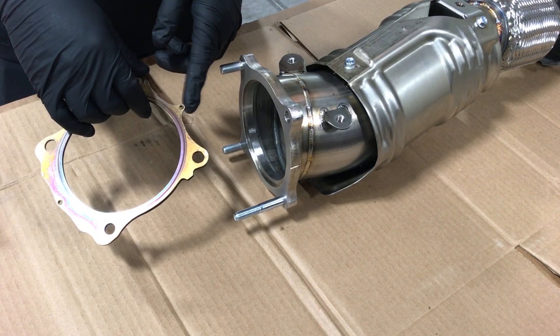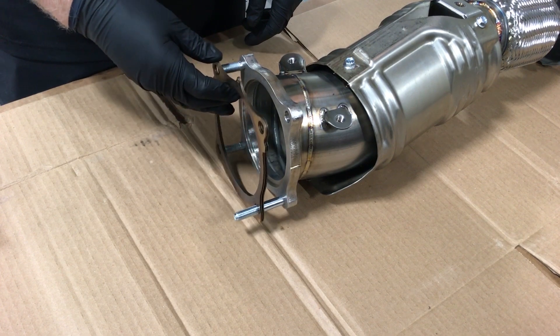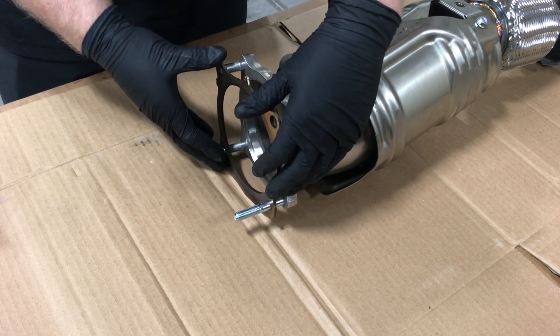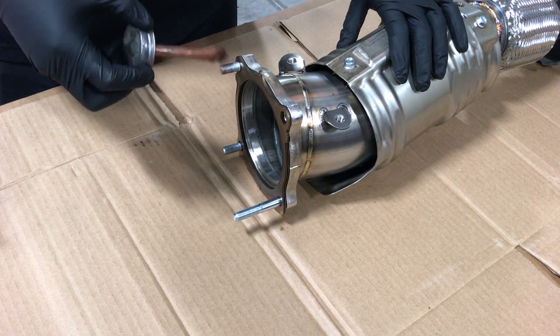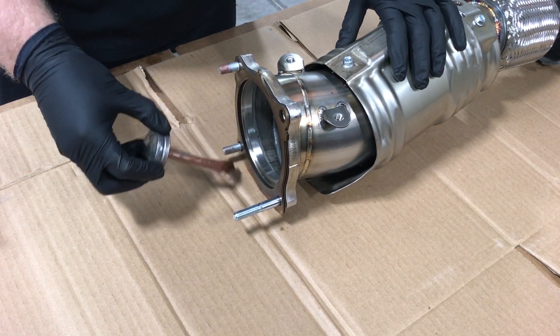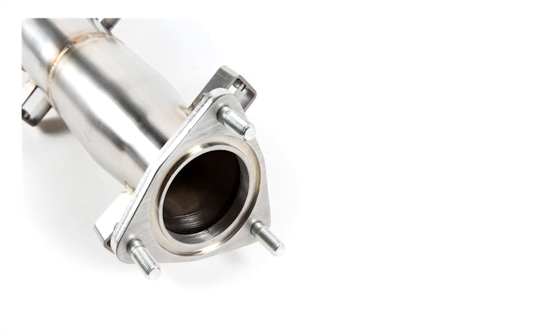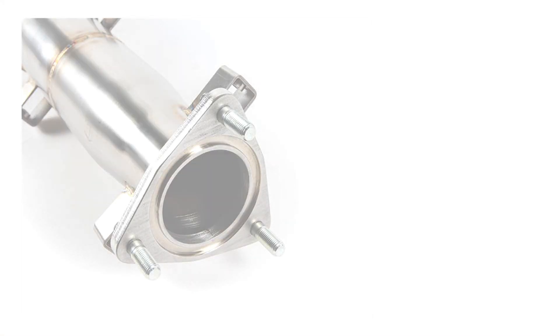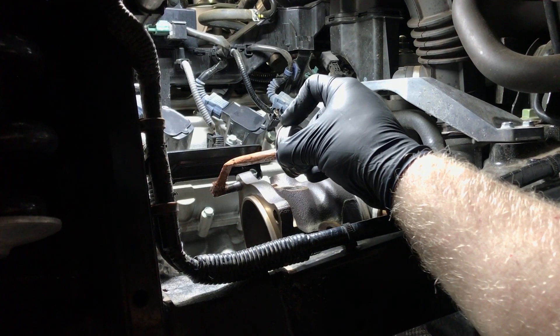The tab indicated on the gasket is positioned at the top. Install the gasket into place as shown. Apply anti-seize paste to the threads as shown. Install the studs into the outlet flange. Apply anti-seize paste to the stud in the turbine flange.